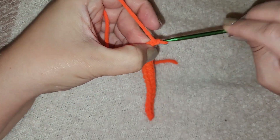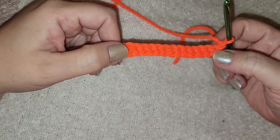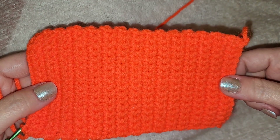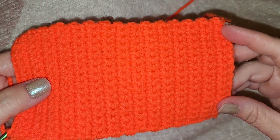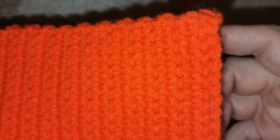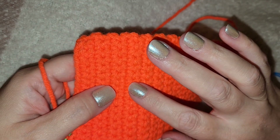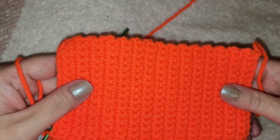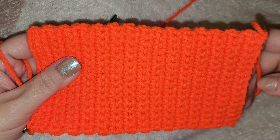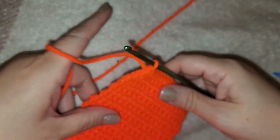Now that we have 15, we're going to chain one and repeat this all along. You're going to repeat this for 30 rows and we'll come back. So now we have 30 rows — yes, it takes a little bit of time. Here's a way to count your rows if you ever lose track: at your starting end, you'll see a straight line. That's 2, 4, 6, 8, 10 ... up to 30 rows. It works for most crochet stitches — just find your straight line. Anywho, we are going to tie this off now.